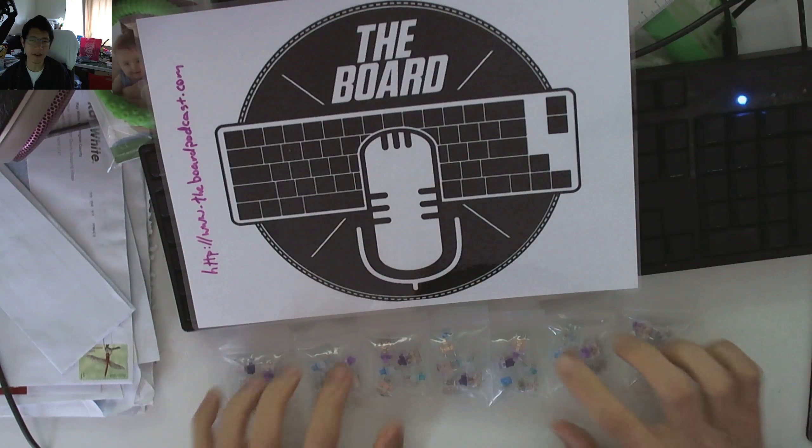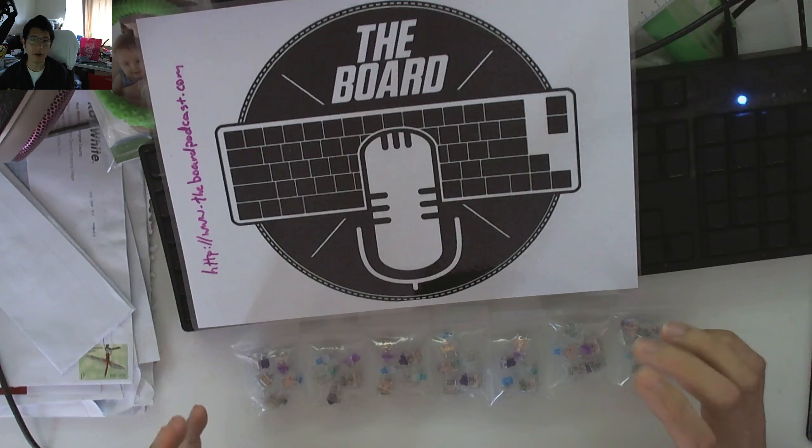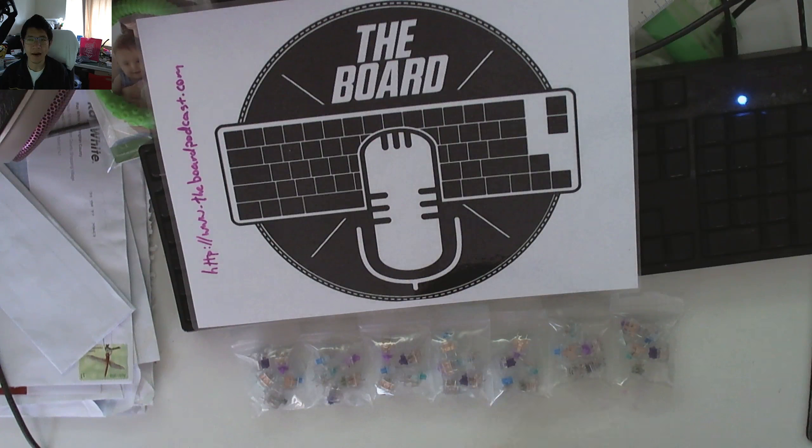And if you don't know what these switches are all about, you can of course check out the video in our playlist — I think it's also under the review playlist on this channel — and then you can hear a little bit of what they sound like and get my very quick impressions.